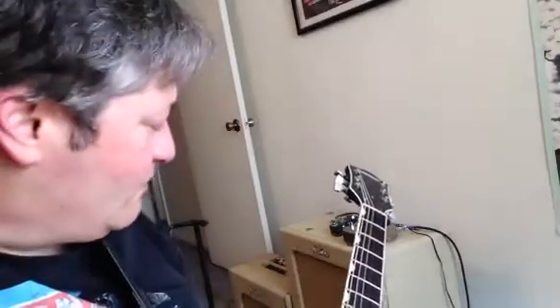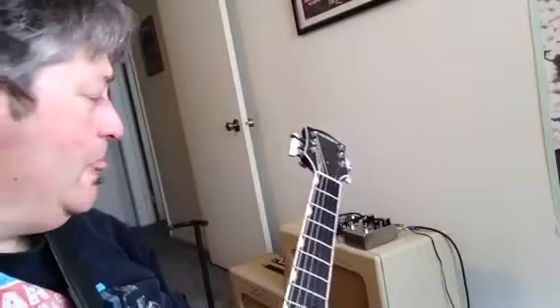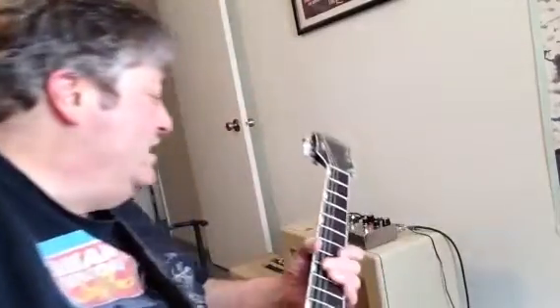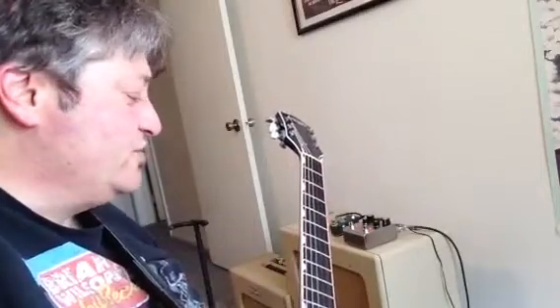I don't have a cameraman, so you just have to deal with it. I'll put a picture so you can see a little bit better. The pedal's on — this is my clean sound, just a little reverb on the amp. Right now I have it set up for a little longer delay with a cleaner saturation.